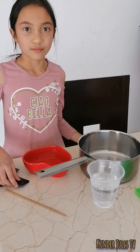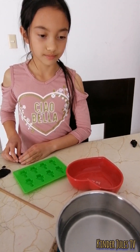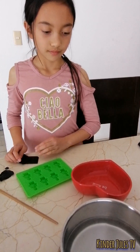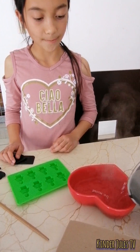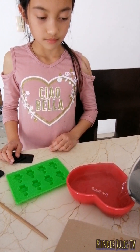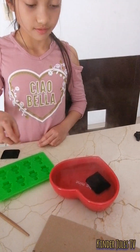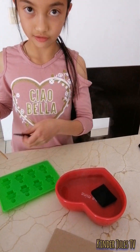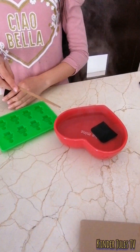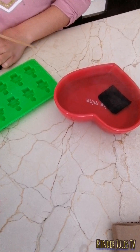Right now we're going to boil the water. Now we're going to put the hot water into the bowl, and then put in the moldable card. What's going to happen is that this is a solid, but once we apply the heat, it will become a liquid and we will be able to make it any shape we want.